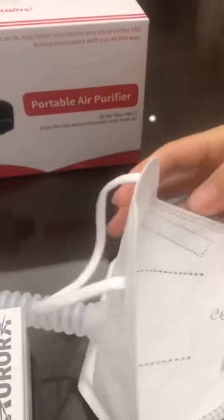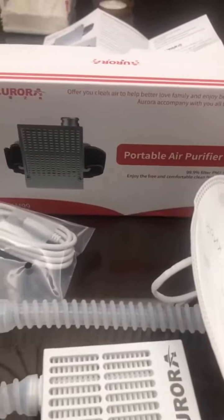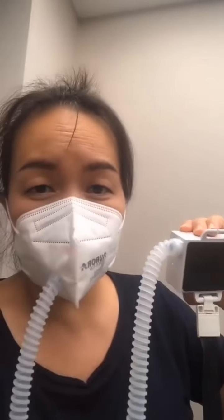KN95, and then on this side — so here's the package. I'm using this air conditioner face mask with the hose; it's blowing air into the face mask. This machine also has two different speeds.